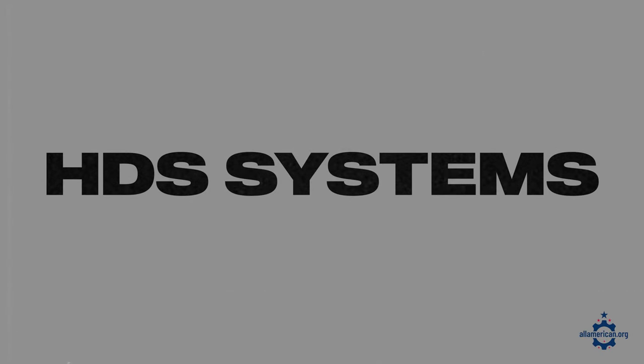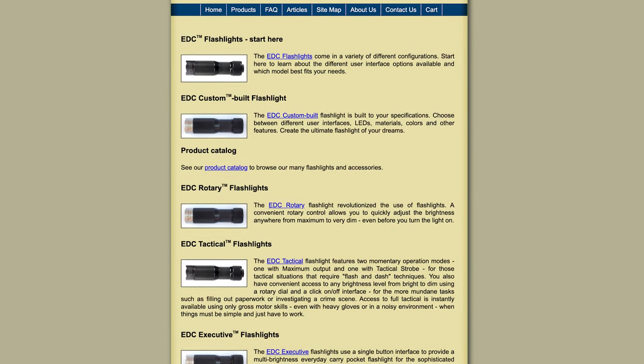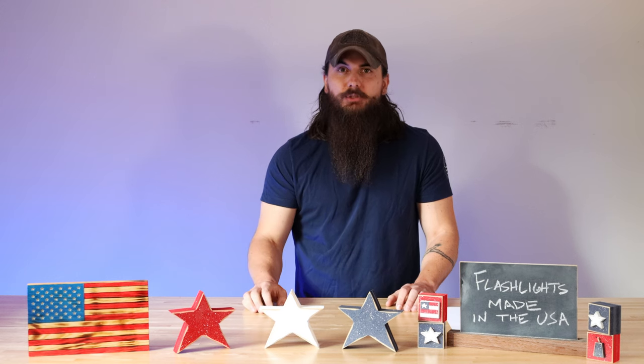The last brand I'll cover is HDS Systems. They make some flashlights that are particularly good for caving, but also have some really good EDC — everyday carry — flashlights that can be a decent option too.